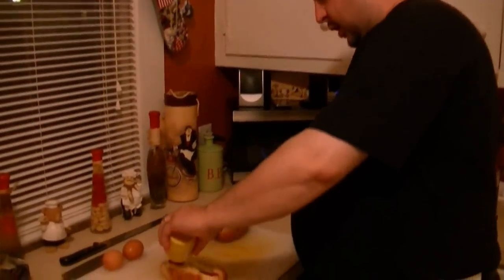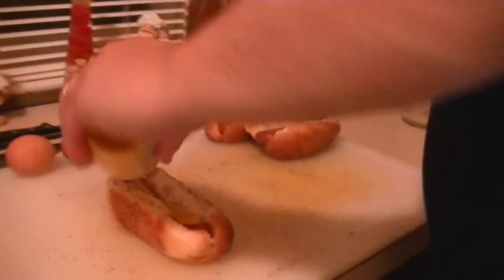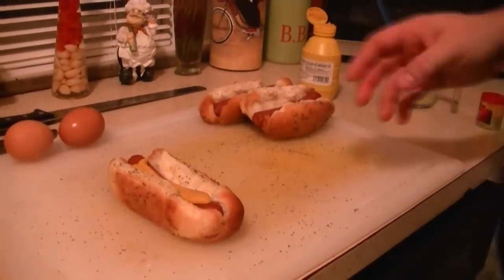So all beef dog, yellow mustard — don't be getting fancy. None of that deli mustard or spicy mustard, it's got to be the yellow. That's classic. So that goes down first.